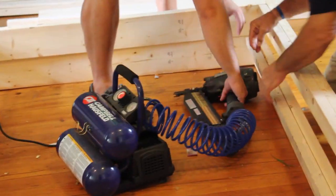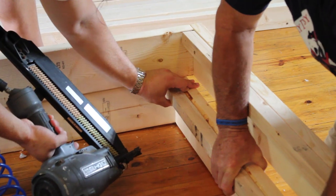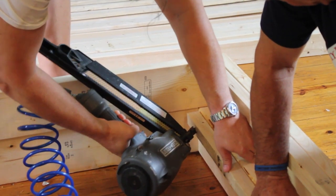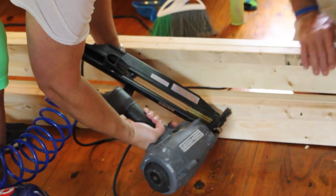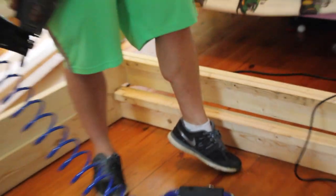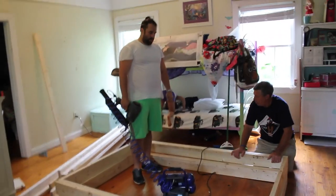We used our carpenter square and made sure everything was nice and square. Then we nailed on a two by two to the bottom — this is just so we can hold the slats into the bed. I nailed it on; there are four slats, and I ended up screwing those to the bed with 90-degree angles attached to them.